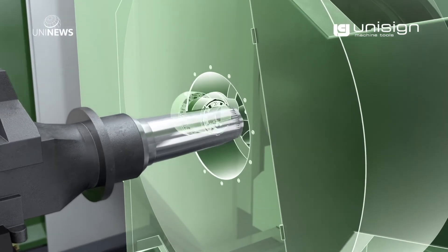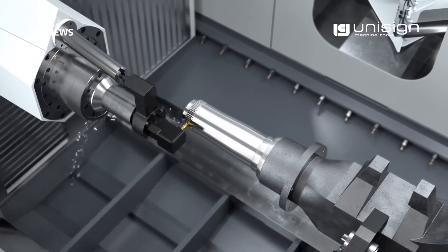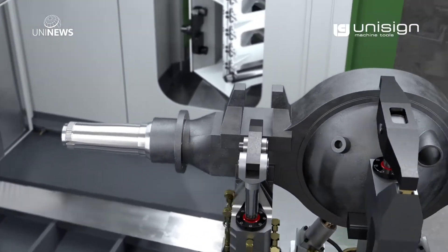Many axles have a thread at the end. Additionally, the uniaxle has a special machining head to mill a locking groove at the end of the axle.